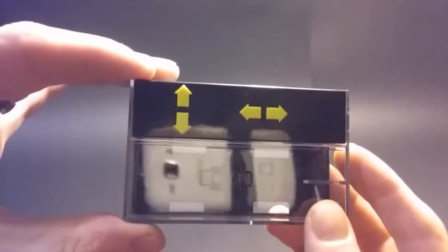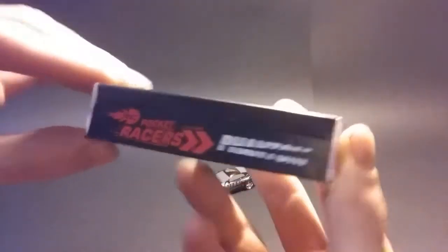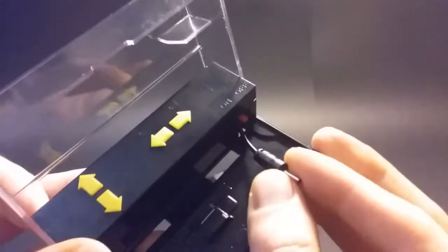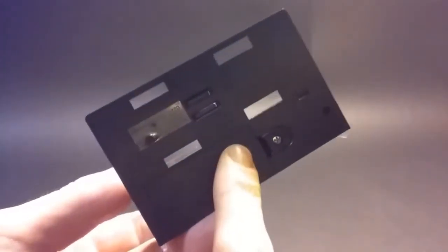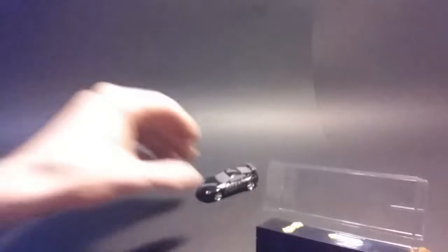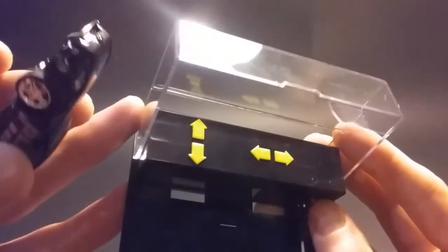There's the controls. We've got forward, reverse, left and right. This pops open. There's a little doohickey here that the car can slide onto. Your cord comes out here for recharging it. We've got two double A's in here, and there is a rechargeable battery permanently in the car. The car has a little on-off switch, as well as the control.